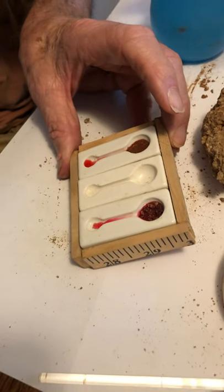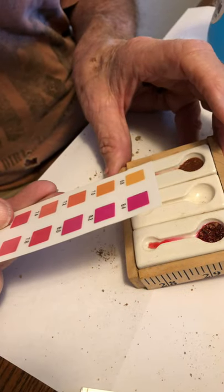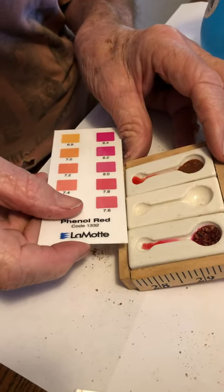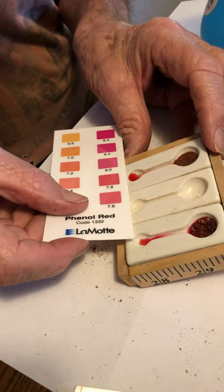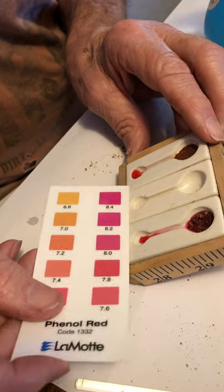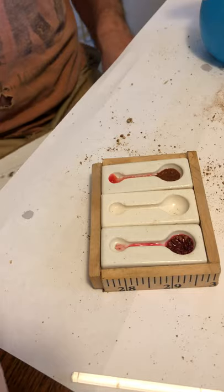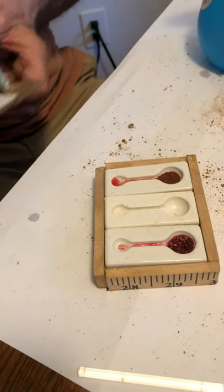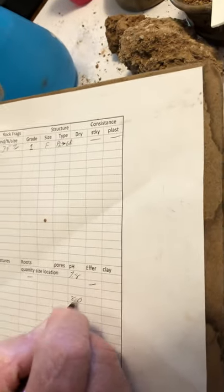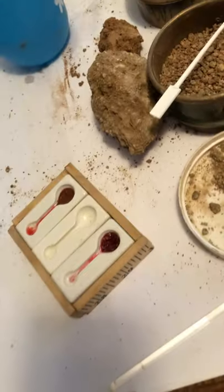Then, using a standard color comparison sheet — looks like 7.8. This is probably going to be closer to 8, so that pH should be entered as 7.8. Down on the C horizon we had 8.0, and that would be consistent with the strong reaction we saw with hydrochloric acid.